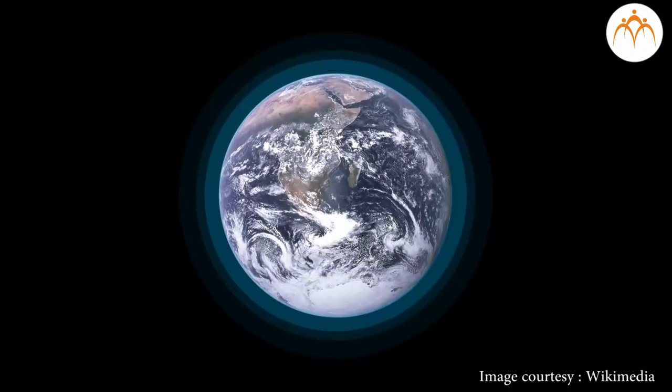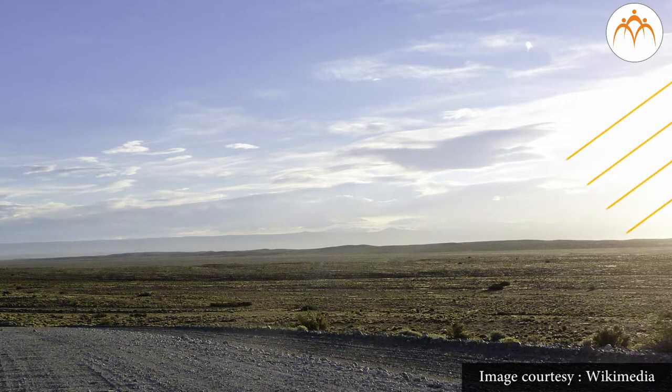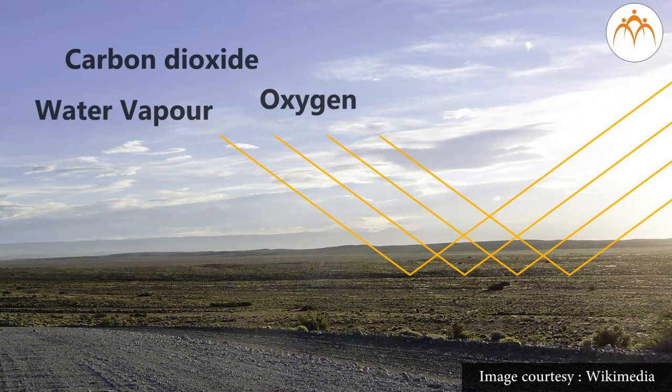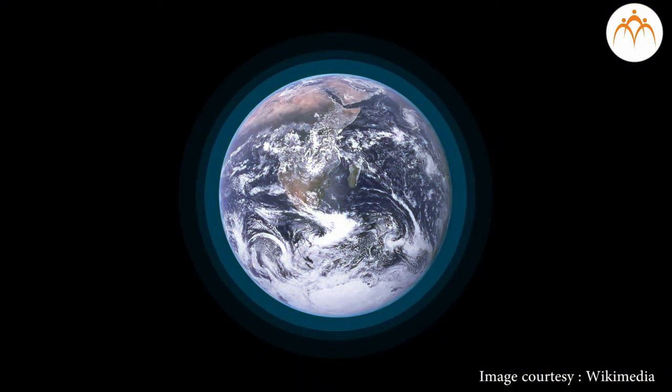What will happen if all the air surrounding us is removed? If there was no air on the earth, the average temperature of the earth's surface would be very low. The sun gives us energy and the earth receives this energy from the sun. This energy is reflected by the earth in the form of heat. The components of air — water vapor and carbon dioxide — absorb some part of this reflected heat and pass it on to other constituents. This helps in keeping the earth's surface warm and prevents it from becoming very cold. Thus, air in the atmosphere helps in temperature regulation, making earth a suitable planet for the living world.